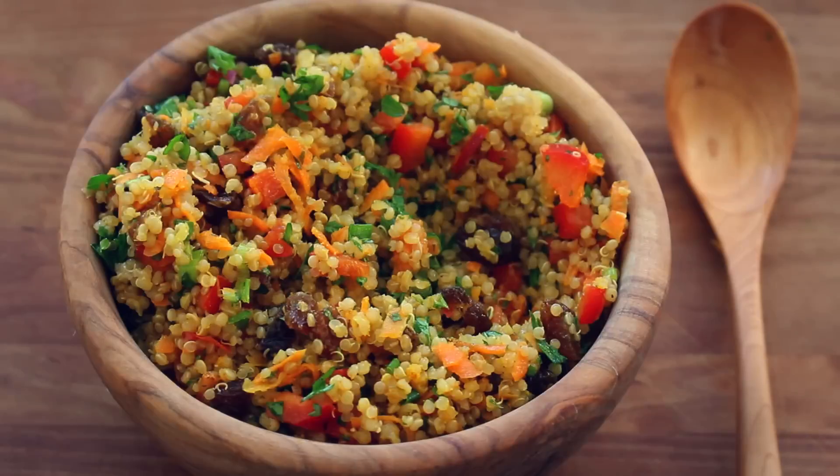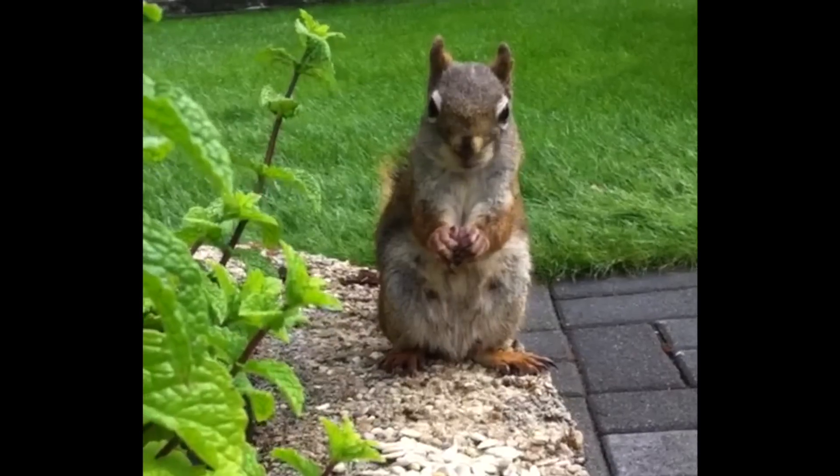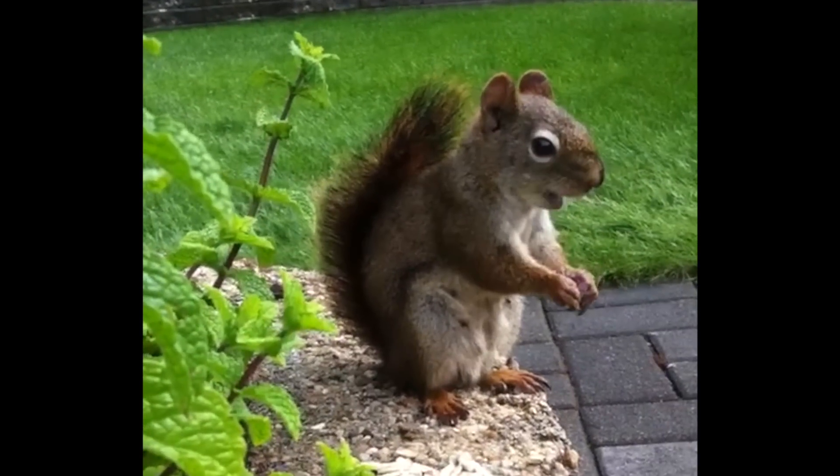So a while back, my mom, aka Lady in the Garden, was visiting and she made me the most delicious quinoa salad ever. Right when I tasted it, I freaked out. I couldn't control myself. I just turned into a little squirrel and kept eating it and eating it and didn't want to share it with anyone.